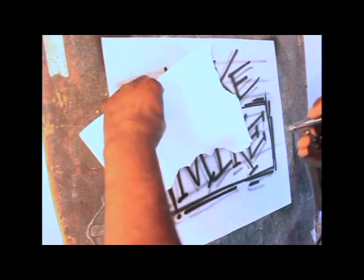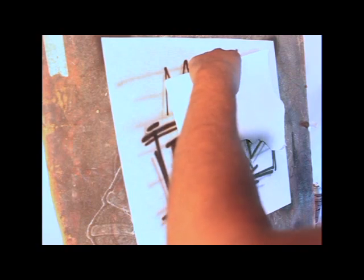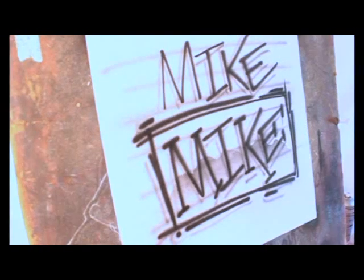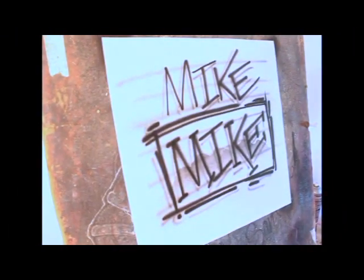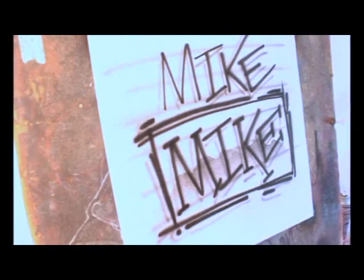I just took a piece of paper and I'm going to use that as a stencil. I ripped it and you can see how I have a nice little reflection technique or design effect. And that's 'Mike' — M-I-K-E — with normal print letters.